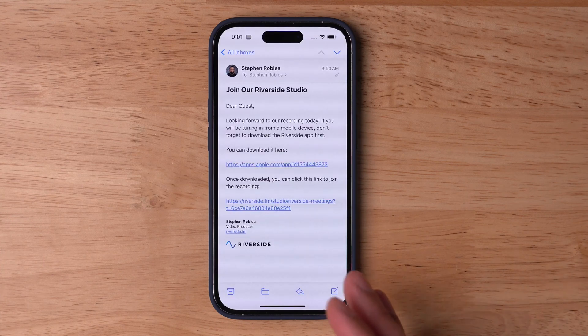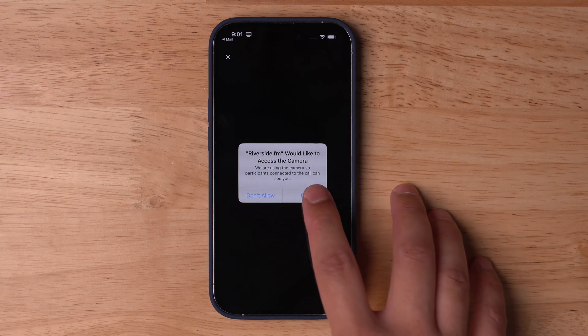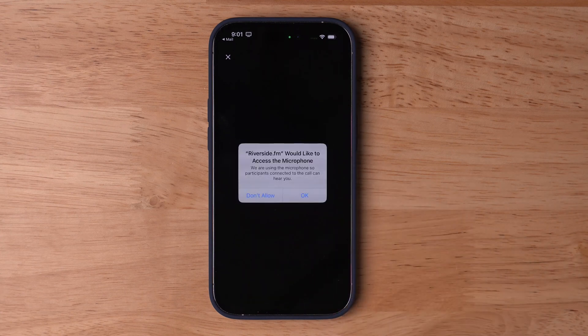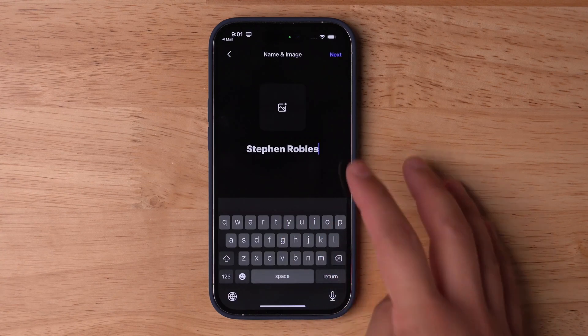If we go back to the email we sent our guests and tap the link, you'll see the app will request camera access — make sure to hit OK on that. It also needs access to the device microphone. Your guests will then be encouraged to put in their name, and they can even add a photo.